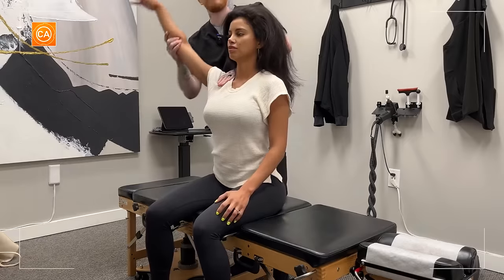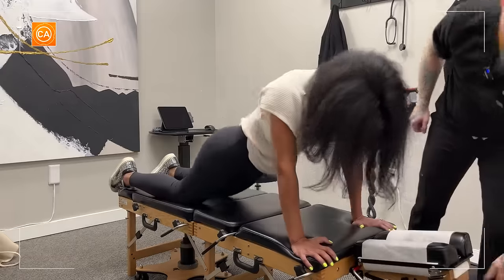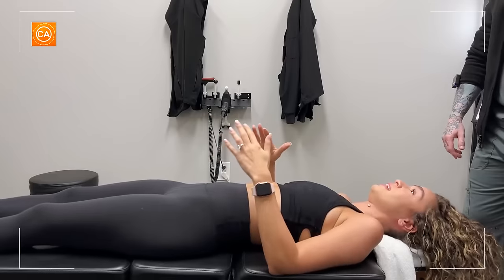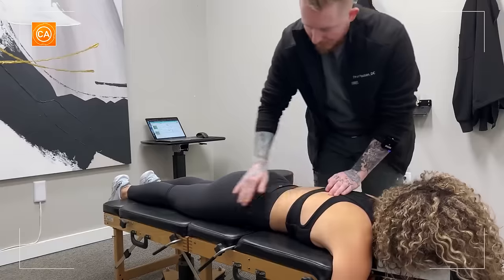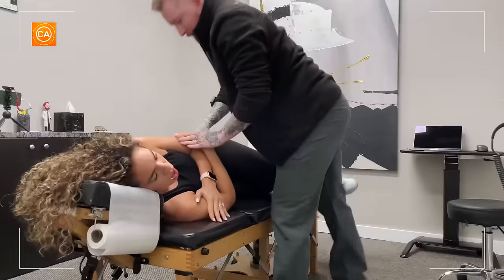Wow. I thought it would hurt, but it didn't. Oh wow. Amazing. There it is — my hand's going to go under your hip. It wasn't like the other adjustment. There we go. Nice and loose.